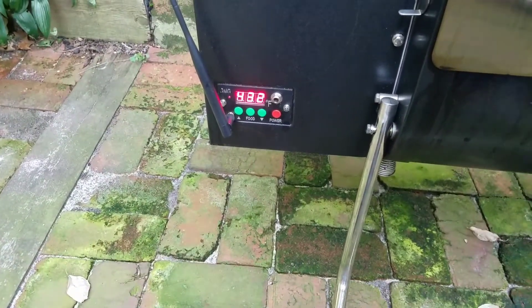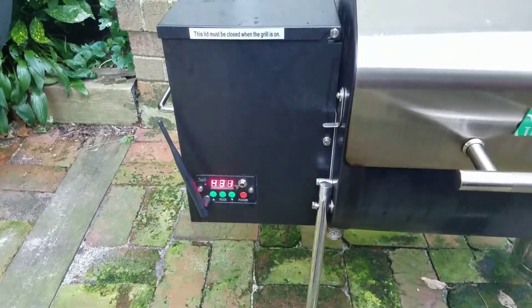If your pellets go below that grate, you're gonna see your temperature start to drop. Right now I'm at 432 and I'm supposed to be at 440 — as you can see, I was low on pellets.